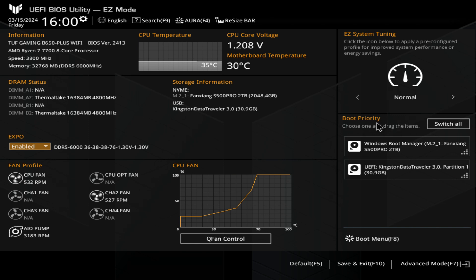Underneath this we've got our boot priority. You can drag and drop these to suit which one is best. Currently our Windows boot manager — that's our two terabyte system drive — is the primary boot device, and our Kingston Data Traveller is the secondary one. All you need to do is left click and drag it so that if we leave it set to this, it will always try and boot from our USB first, then if it can't boot from there, it will boot from our main Windows drive. If you're doing an installation for the first time, you might want to drag your USB up to the top, and then after, drag it back down just to make booting a little bit quicker.